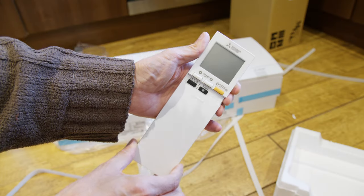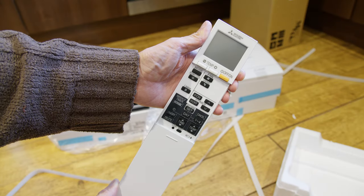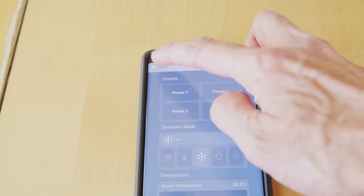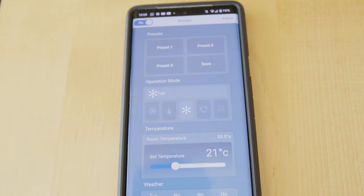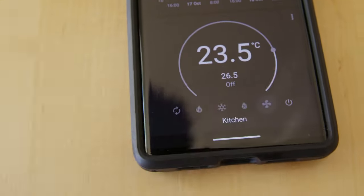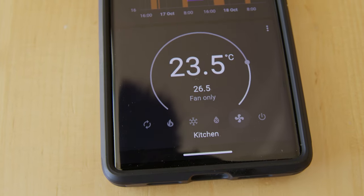The interior units can be controlled with an infrared remote control. They tell the exterior units what to do. The system can also be controlled by Wi-Fi with an app. I've even got it working through a Home Assistant integration, which can even monitor the power usage.